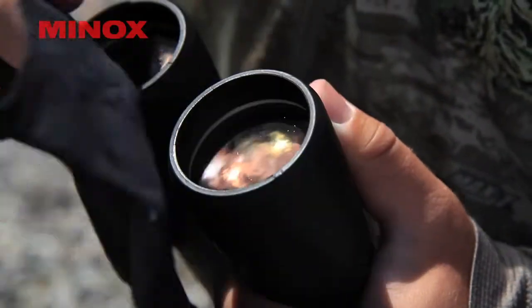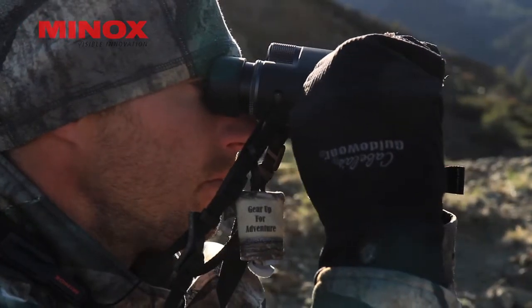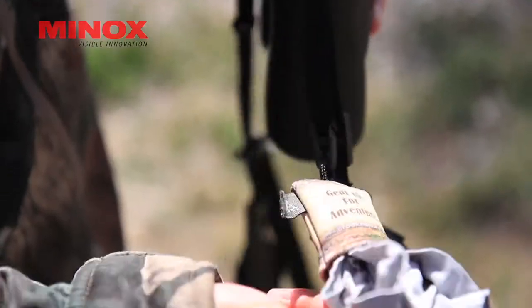They don't weigh much, they're small, and some of them you can even clip on to your optics. But always bring those along in the field as well.